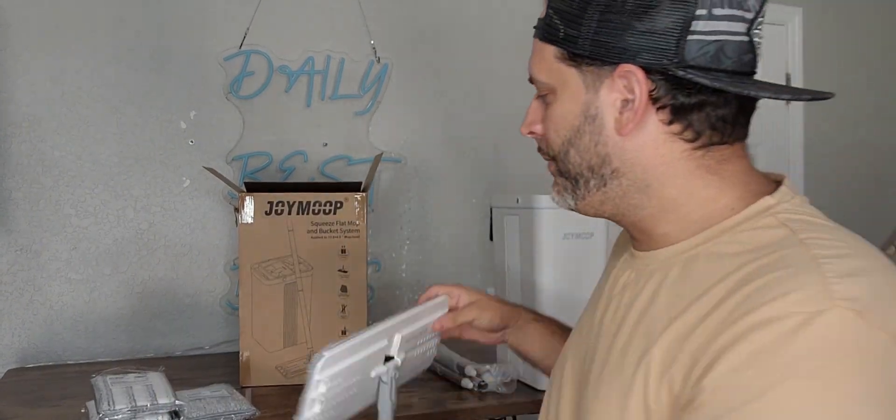Looks like they attach pretty easily. What's cool about it is it comes with three extras, so you do have three replacements. Although you can just throw these right in the wash after you use them if you wanted to.